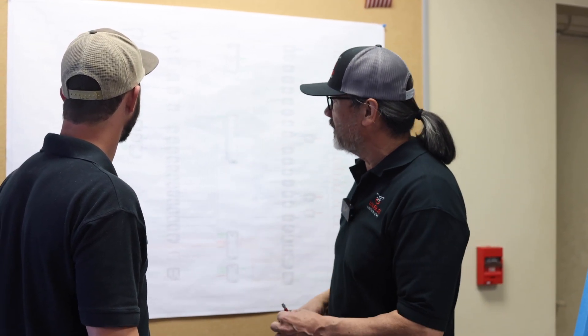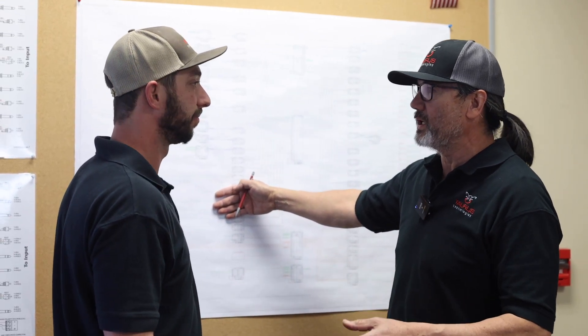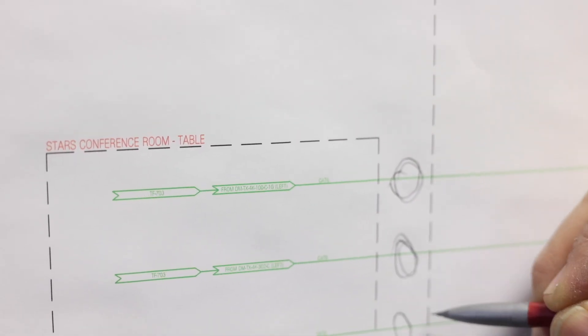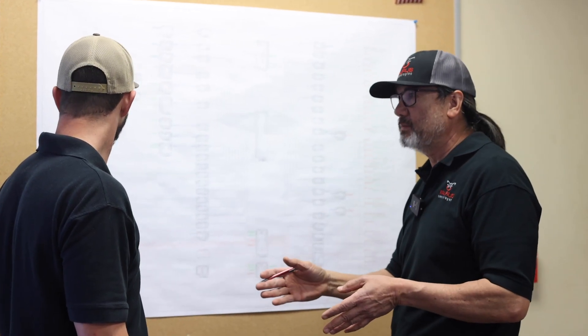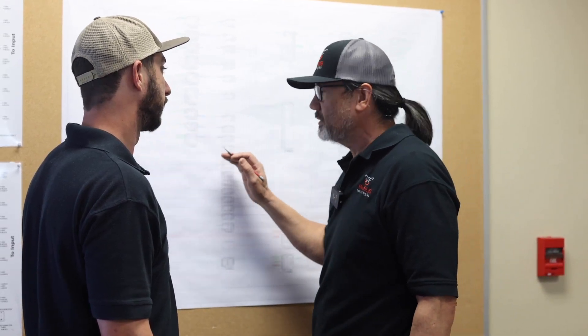So we start out with the line drawing. Once we figure out where all the wires are going to go, basically what we do is we circle all our external wires. That gives us a reference as to which wires have been cabled, and once we're done running it, we check it off at each home run.